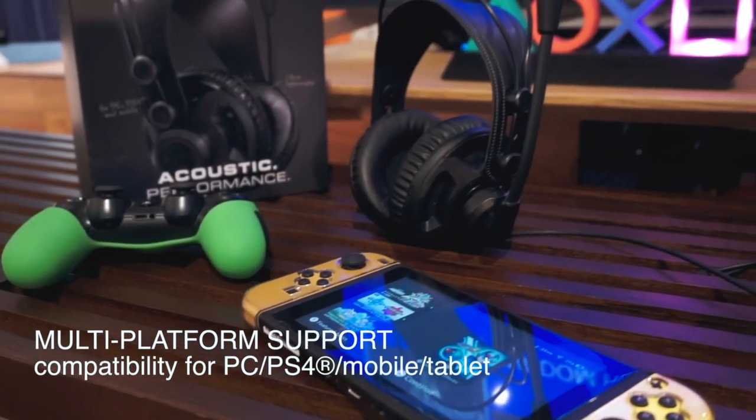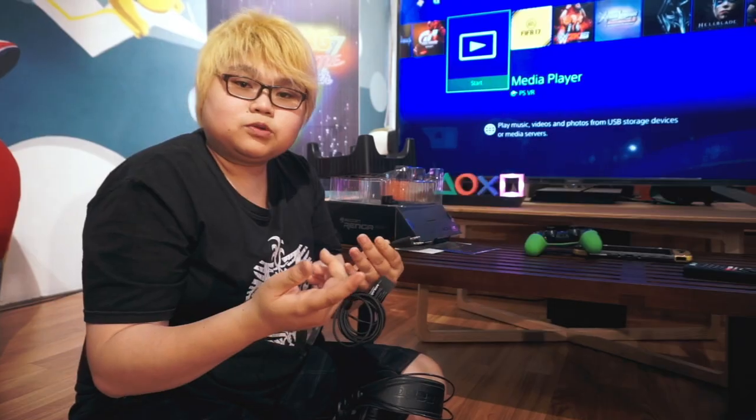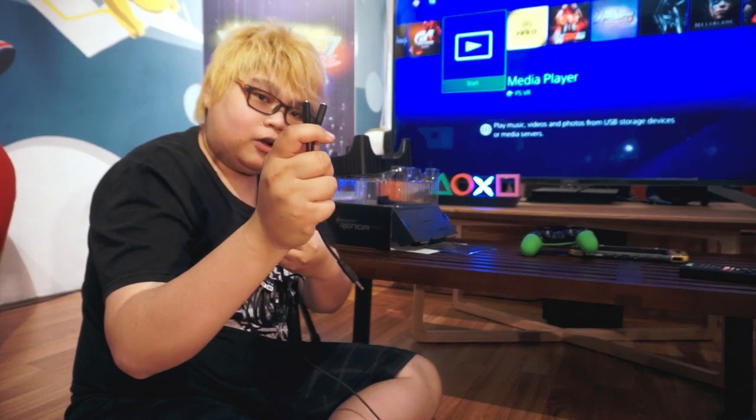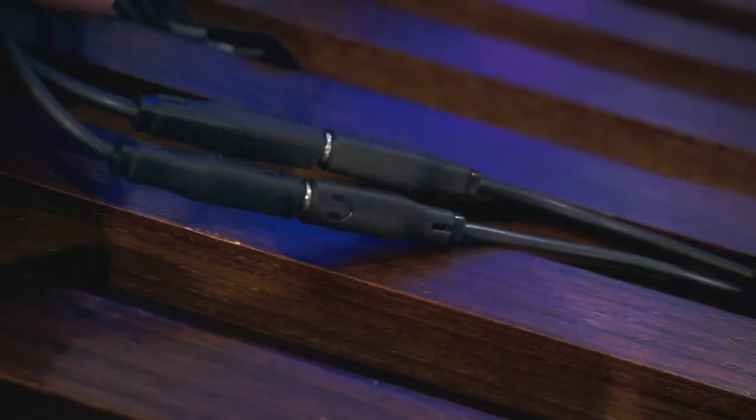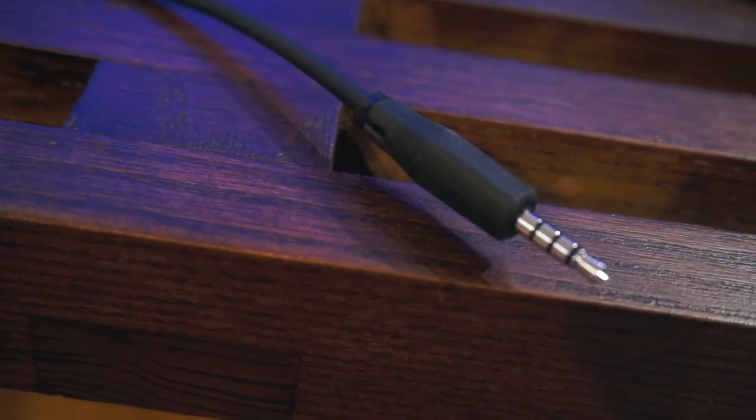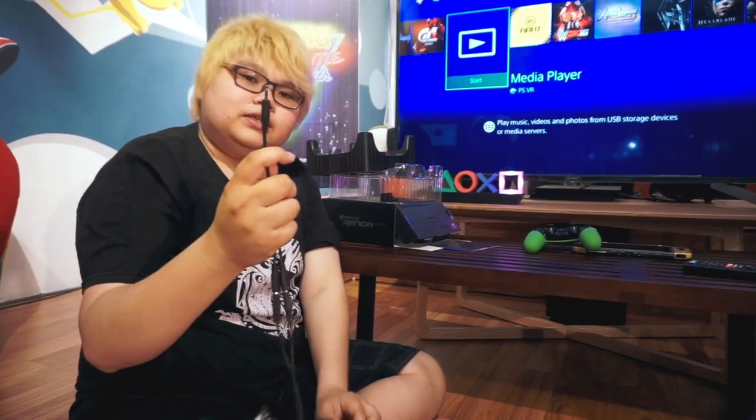Tapi kalau untuk Nintendo Switch, PS4, atau Xbox One, kita harus pakai jack 3.5 dan hanya satu. Di dalam sudah disediakan konverternya juga nih. Jadi kalian hanya tinggal colok konverternya saja.